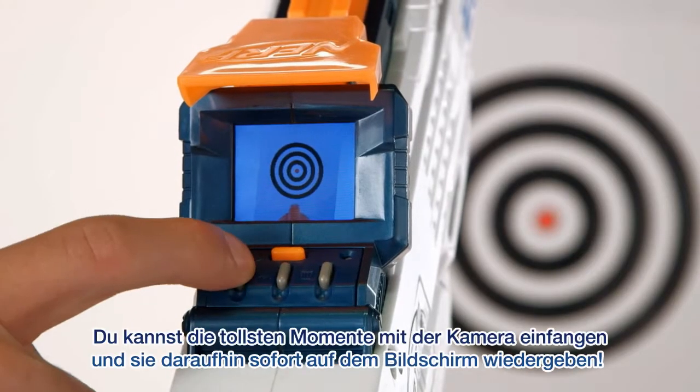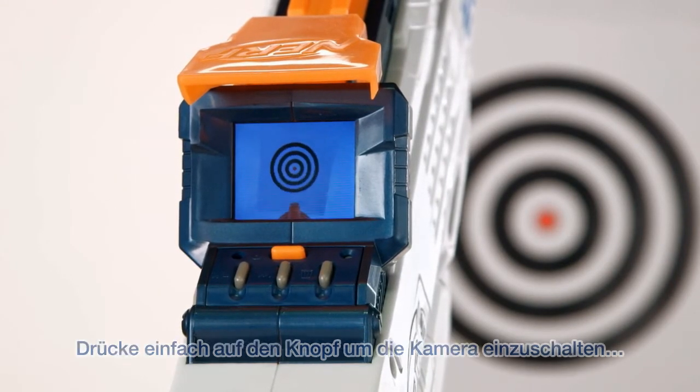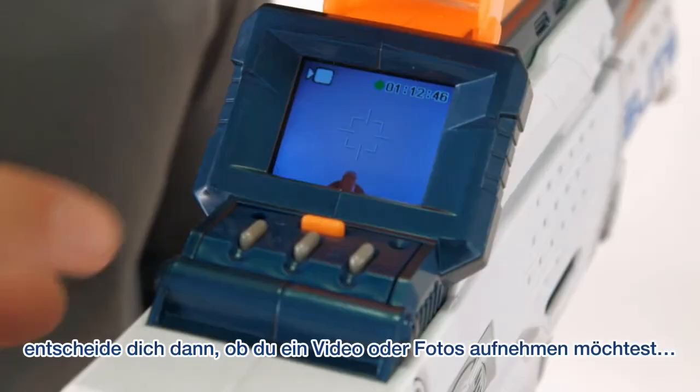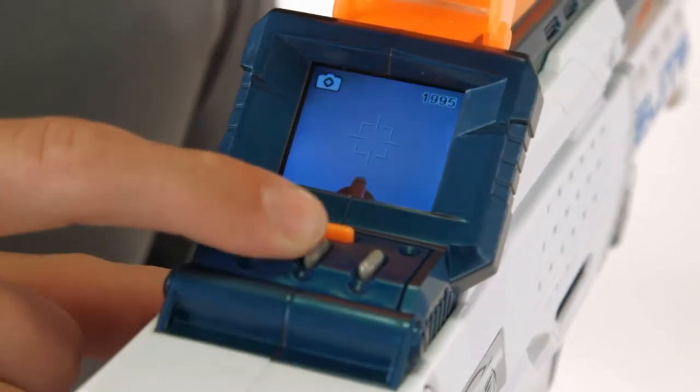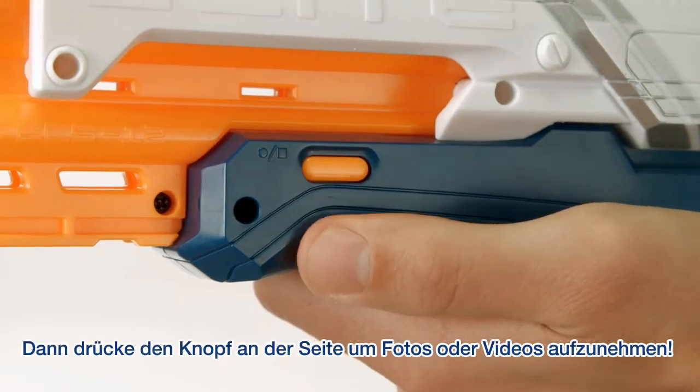You can choose the moments to record and display them instantly on the playback screen. Simply press the button to turn on the camera, choose whether you want to record video or take photos, then press the side button on the barrel to record pictures or video.